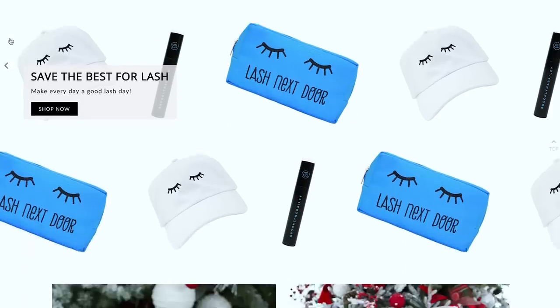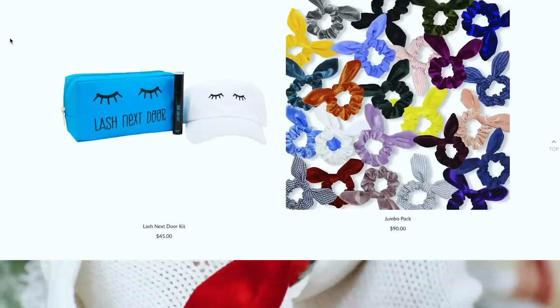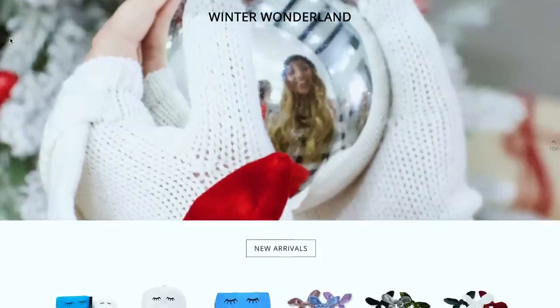Before we get on to the hairstyle, if you're not already following along, Brooklyn and Bailey have a website where they sell their mascara, their scrunchies, and recently for the holidays we brought in makeup bags, we brought in some darling hats — we have so much good merchandise. If you haven't already checked it out, be sure to do that. With the holidays coming up in December, we have all kinds of great deals — we're doing 12 days of Christmas, so there's so many fun things going on.